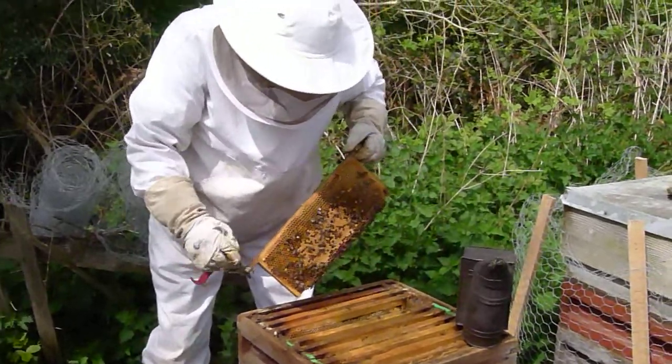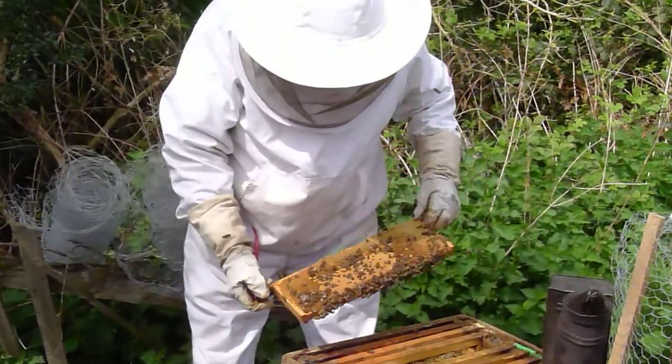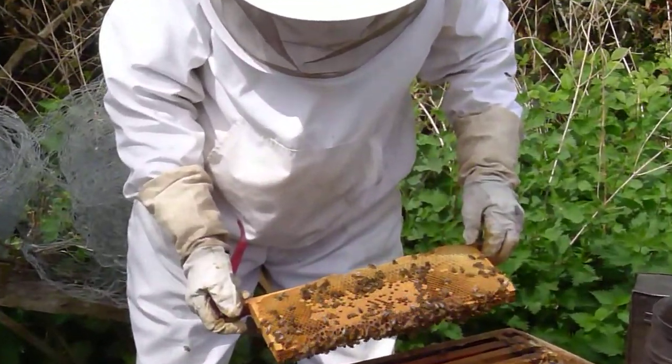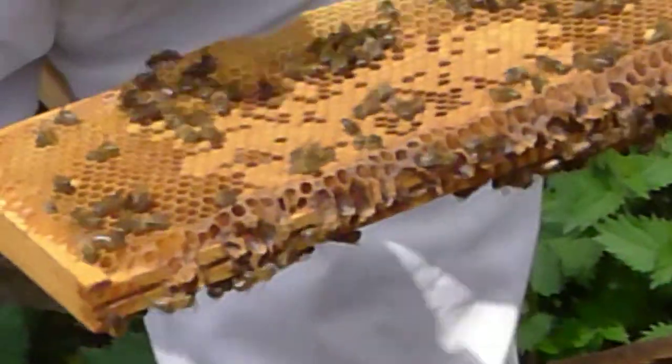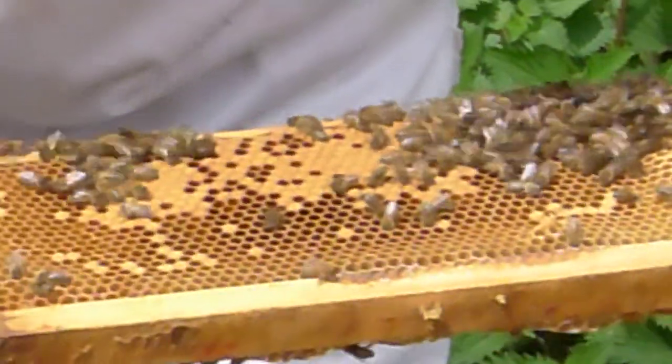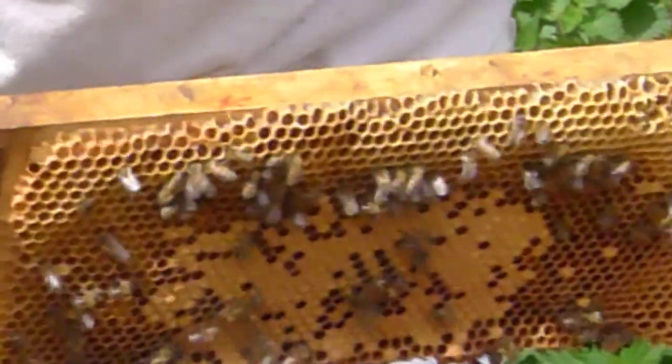This is another one that I didn't get the super on quick enough, so they started to... That'll soon hatch out — this is all worker brood, so it'll be alright. Have you marked this queen? No, this one isn't marked.